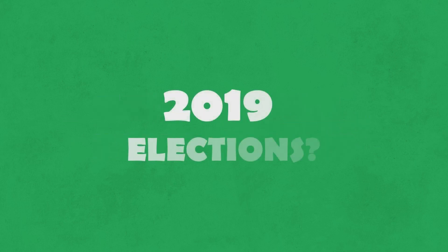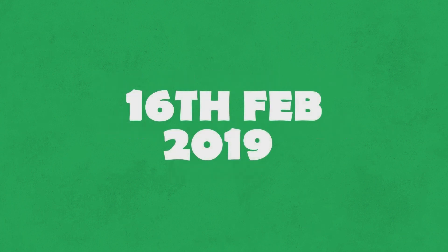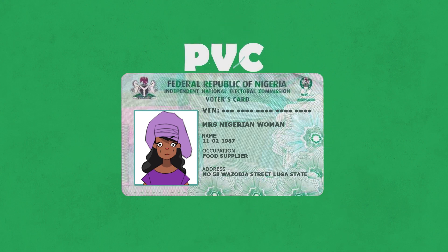If you don register to vote for the 2019 elections, we go soon. As you de prepare, make you carry these things put for your mind. For February 2019, I beg, carry your PVC forward march, go to the nearest voting center. Come jejely, follow this arrangement.